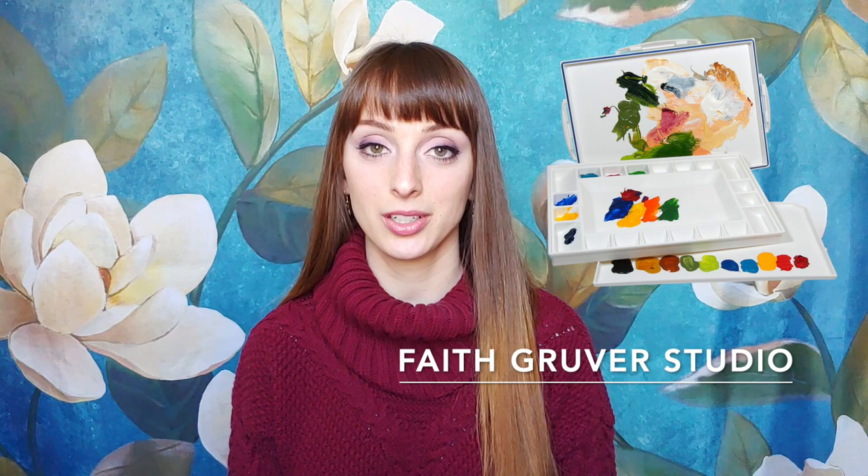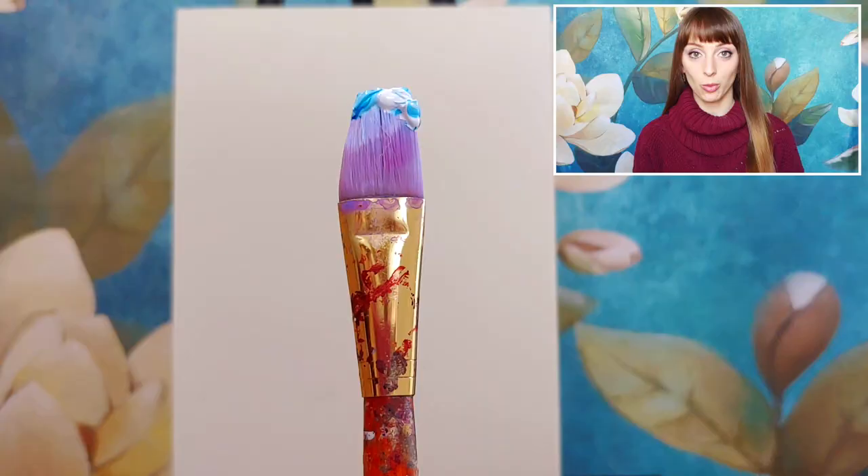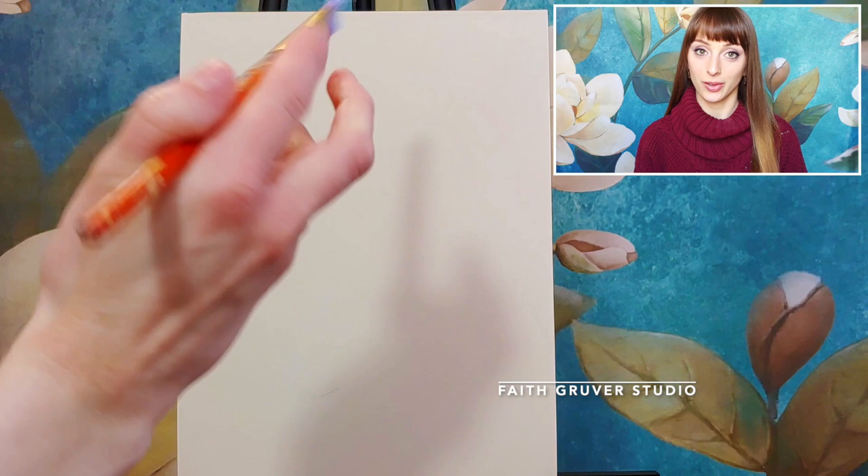We're going to create a beautiful impressionistic lilac. You can use canvas paper, acrylic paper, a thick piece of watercolor paper, or even some cardboard from that leftover Amazon box sitting in your garage. We're going to begin with phthalo blue, cerulean blue, and titanium white.